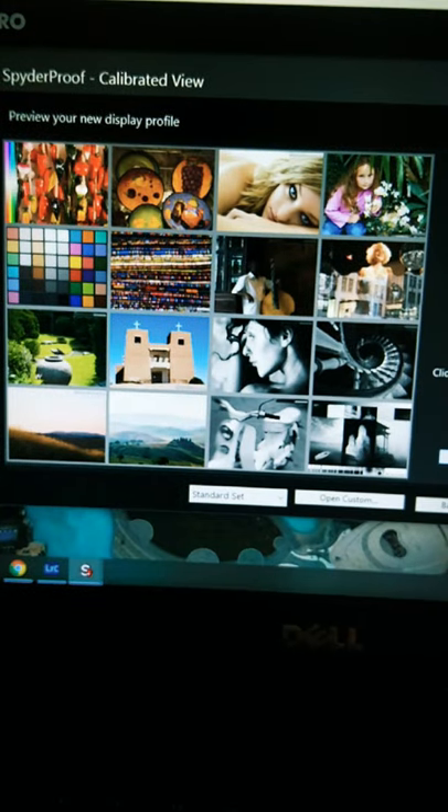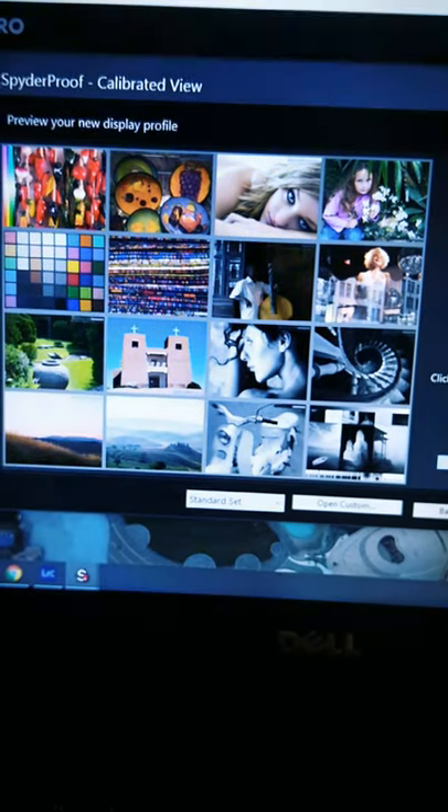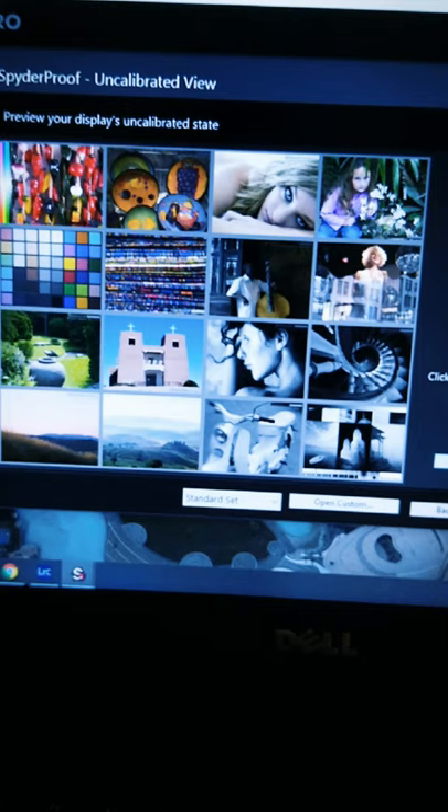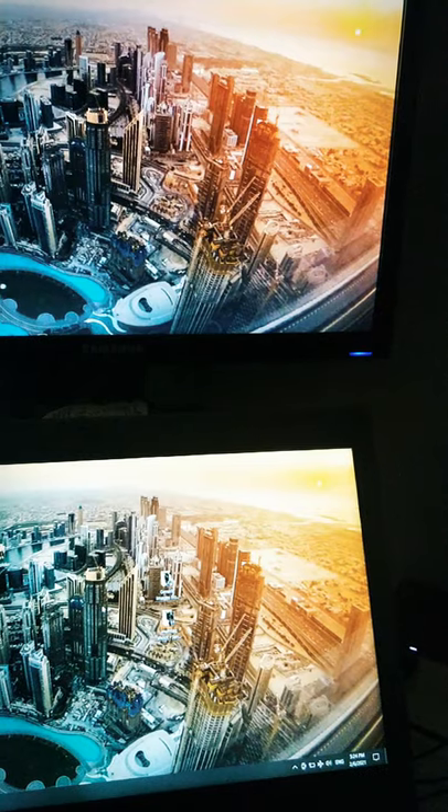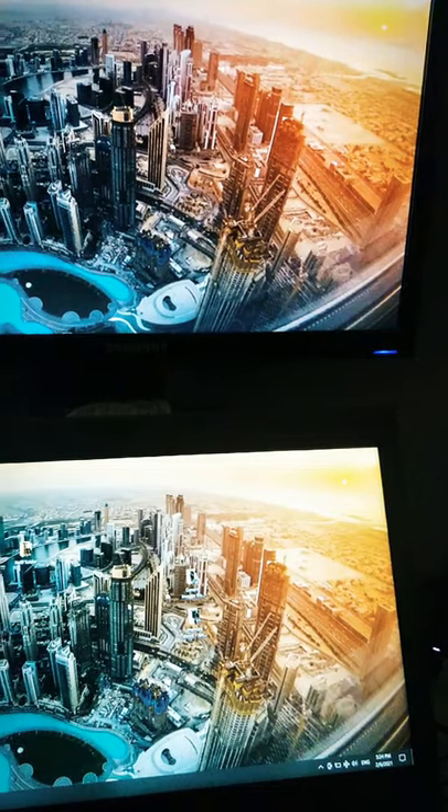Let me show you the difference before and after calibration. This is before calibration — look how blue the screen is. And this is after calibration. If you look at the monitors beside each other, they look so identical.